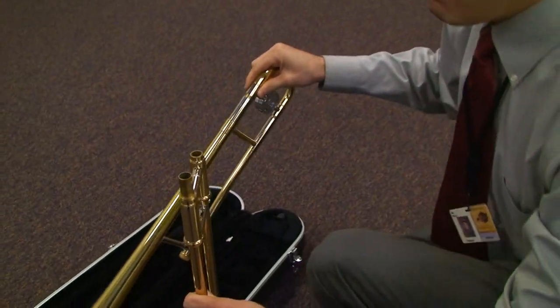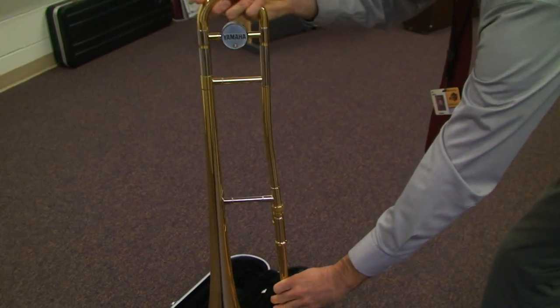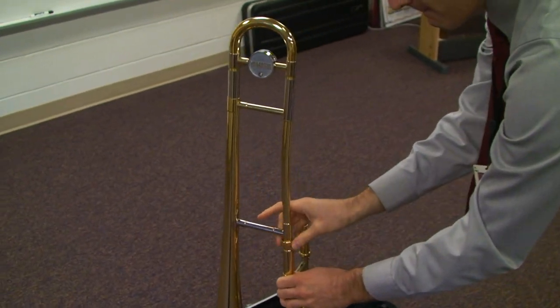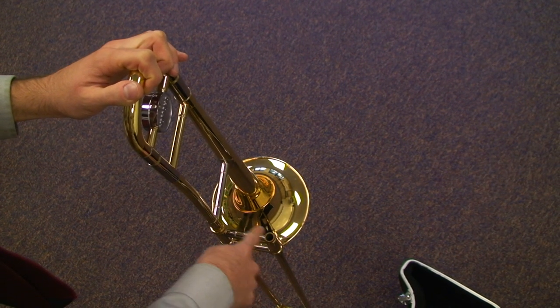Pick up the bell section and set it on top of that longer tube so that the bell is facing to the left. Tighten the screw connecting the bell to the slide, making sure that there is a 90 degree right angle between the bell and the slide.